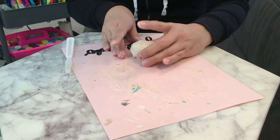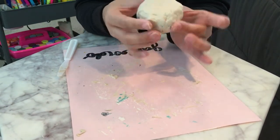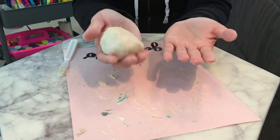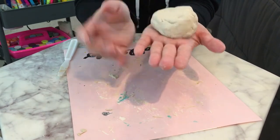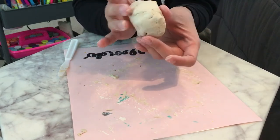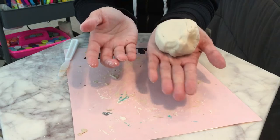So what you guys are going to do is you're going to get maybe like an orange size — not a cutie, cuties are really small — so maybe like an orange size amount of clay. Mine's around the size of my palm, so maybe a little bit bigger than your palm. Not too big, not like a softball, but a pretty good size.